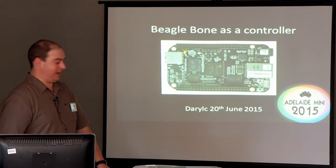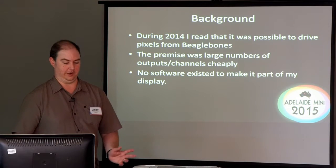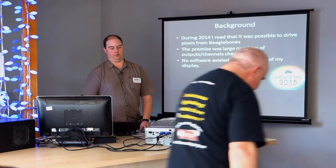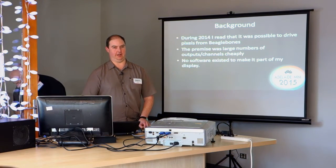Let's talk about some background. During 2014, I worked out that we could drive lots of pixels from a BeagleBone. The idea was that it could do it at a very low price point, but no software existed. So I played around last year and just didn't succeed in getting it to run pixels the way I wanted to before Christmas.